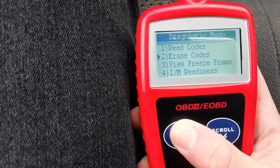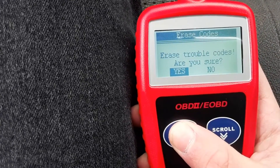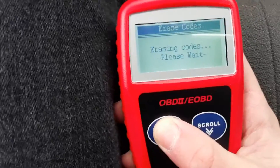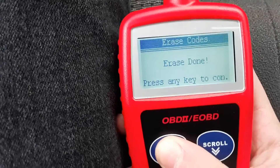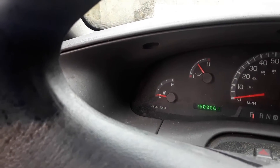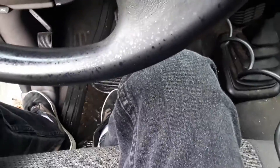I'm going to go ahead and erase the codes. There we go. Now the check engine light's gone. Boom!